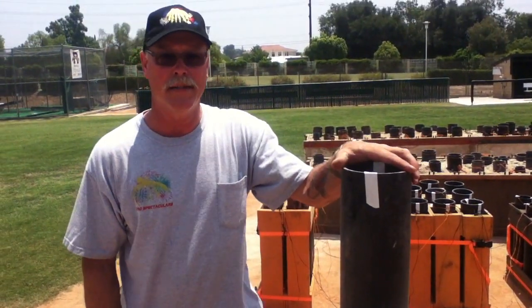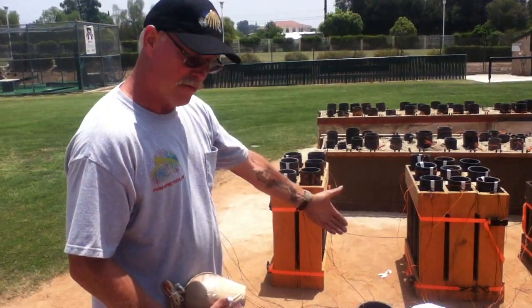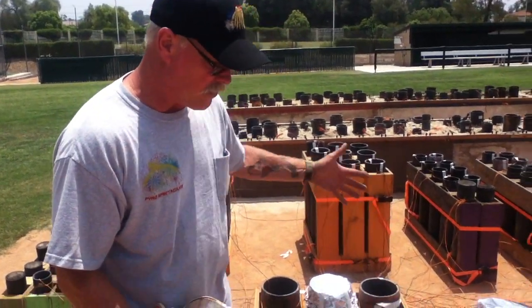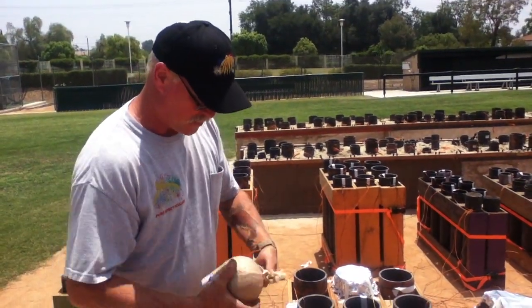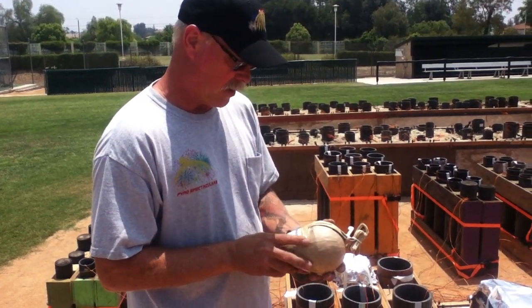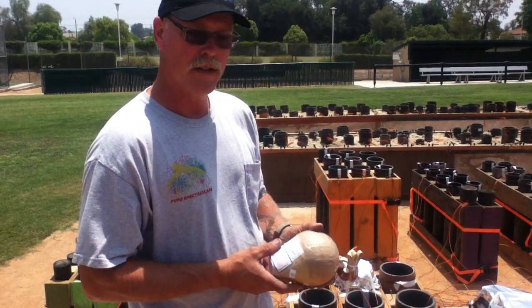This is an individual 5-inch gun. This is a 5-inch rack. We have three racks together to make a cube. This is an aerial firework here, an aerial 5-inch shell. This particular one is a 5-inch reddish gamboge to crackling.